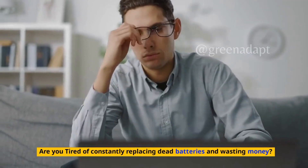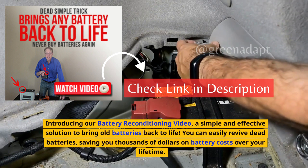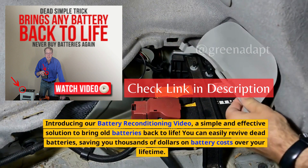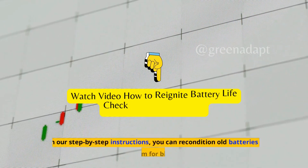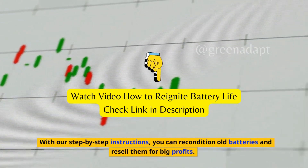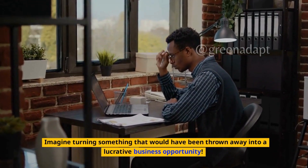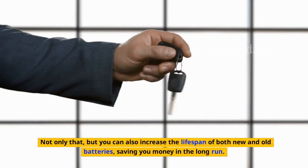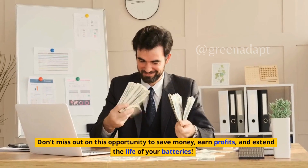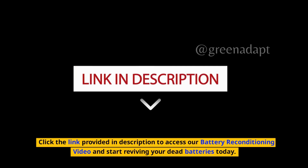Are you tired of constantly replacing dead batteries and wasting money? Introducing our battery reconditioning video — a simple and effective solution to bring old batteries back to life. You can easily revive dead batteries, saving you thousands of dollars on battery costs over your lifetime. With our step-by-step instructions, you can recondition old batteries and resell them for big profits. Imagine turning something that would have been thrown away into a lucrative business opportunity. You can also increase the lifespan of both new and old batteries, saving you money in the long run. Don't miss out on this opportunity — click the link in the description to access our battery reconditioning video and start reviving your dead batteries today.